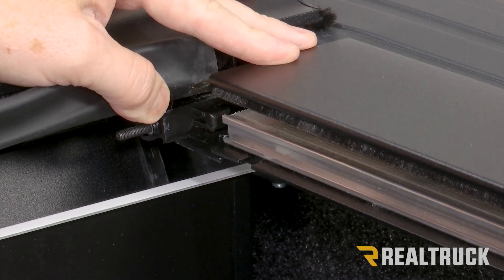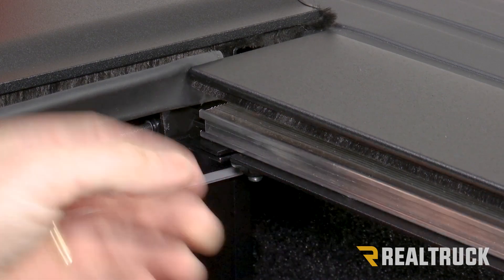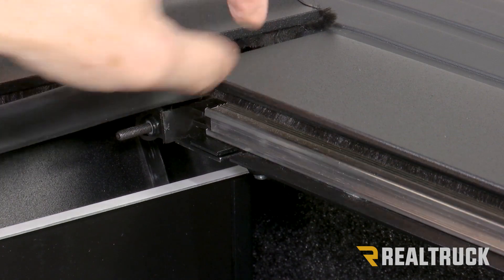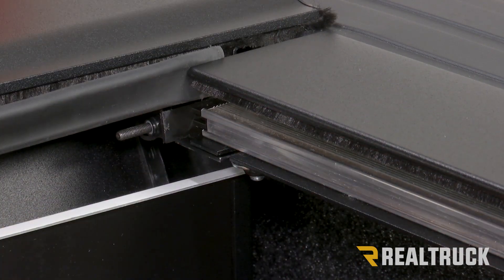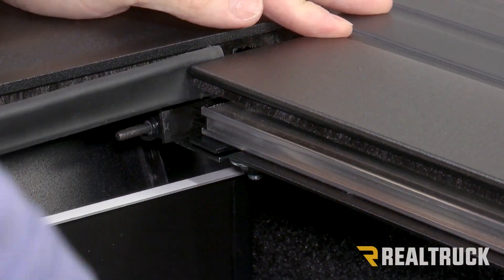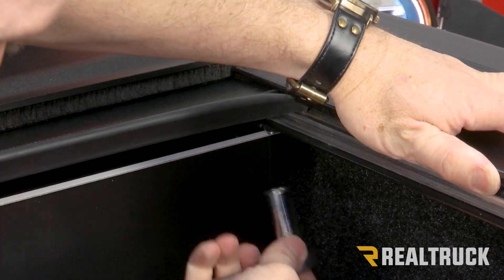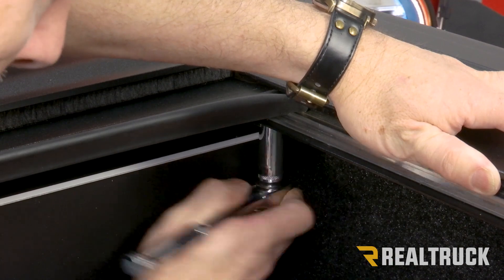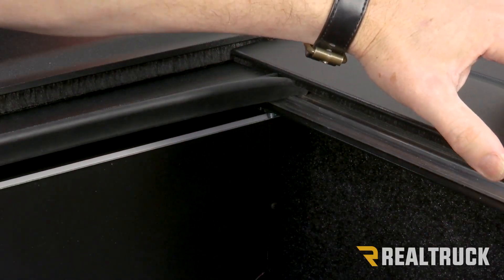It may also be helpful as you're sliding them together to make sure you have plenty of slack on that bolt so it can slide into place. Once lined up to the locator, it might help to lift up on the bottom of the canister a little bit to avoid any bind. Once lined up and pushed all the way forward, go underneath and tighten up that nut using a half inch socket. Repeat the same process on the opposite side.